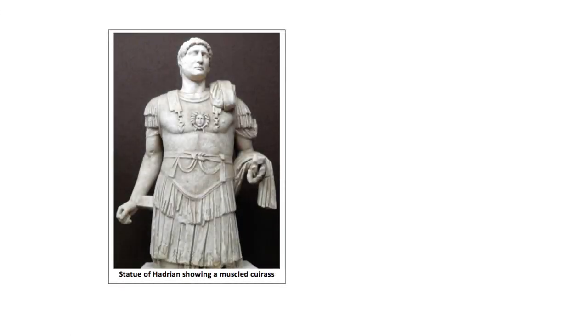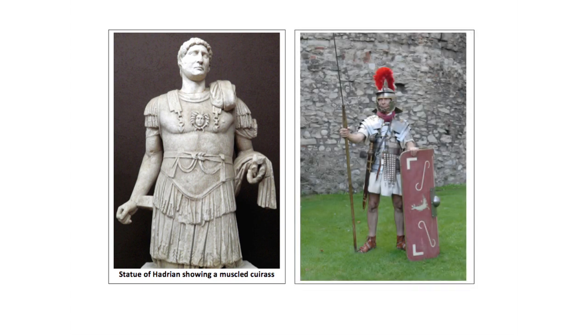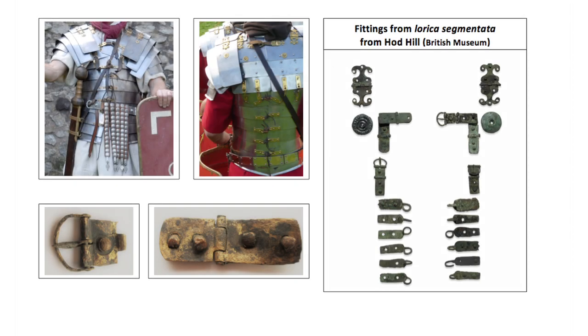Plate armour existed either as muscled cuirasses, reserved for senior officers and rarely found, or as articulated overlapping plates attached to leather straps — the so-called lorica segmentata. The brass fittings from lorica segmentata are often found on military sites from the 1st to the 3rd centuries AD. Characteristic lobate hinges, hinge strap and buckle fittings and tie loops were all riveted to the underlying steel plate, which usually rusted away.